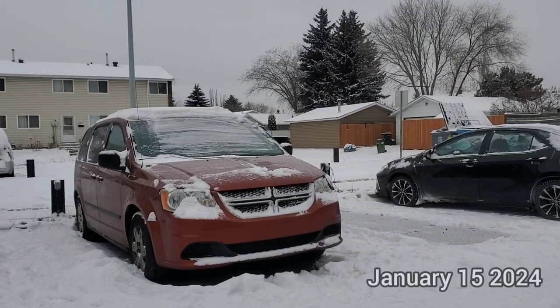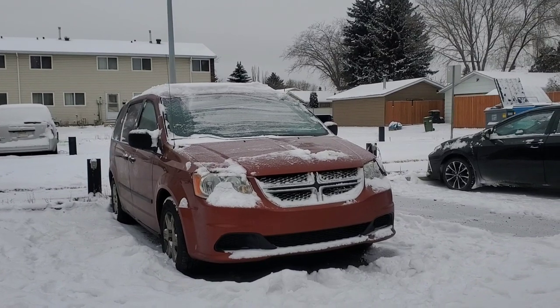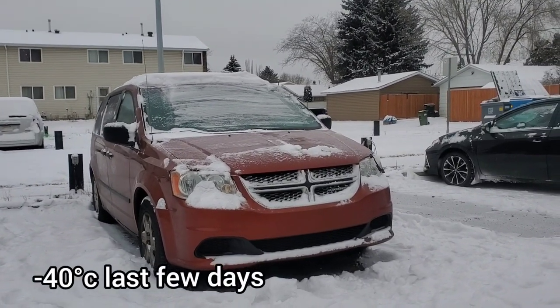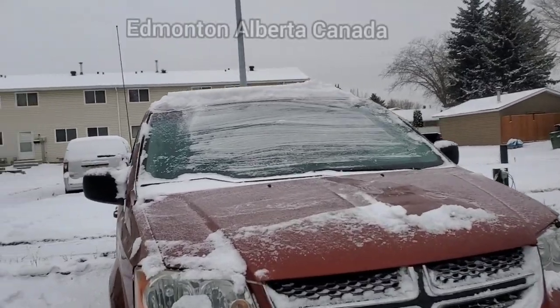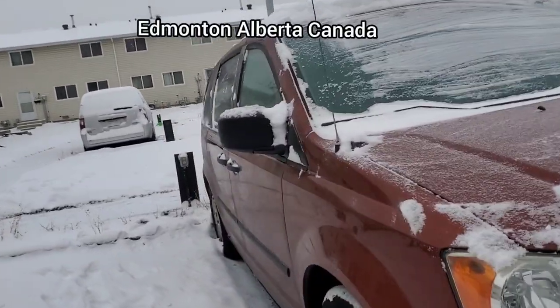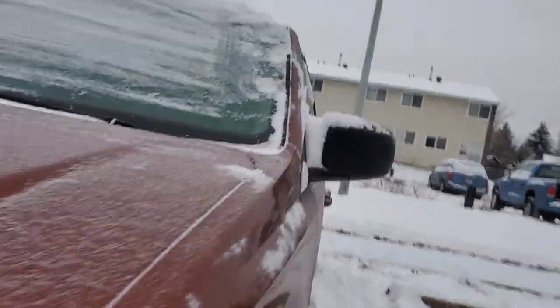It was minus 40 and 42 last week. Today is minus 18. This van did not start, and I'm just gonna try it today using the power bank. Let's see if we're able to start it.